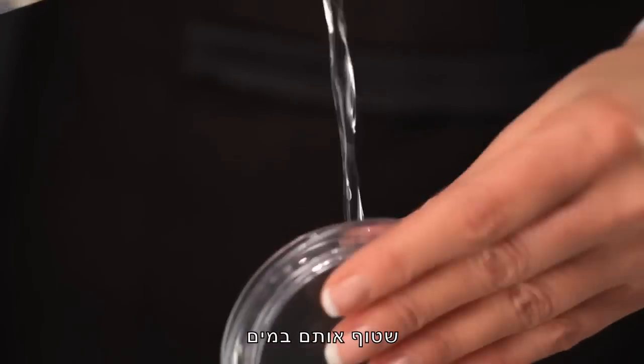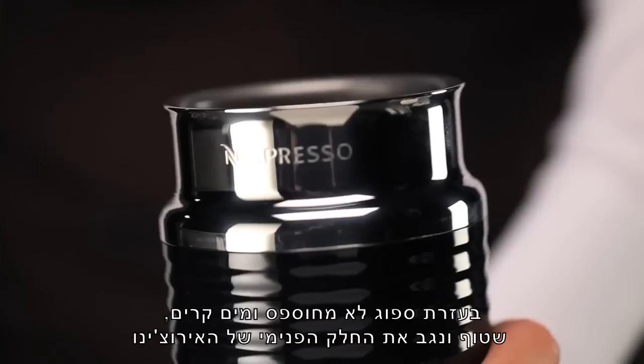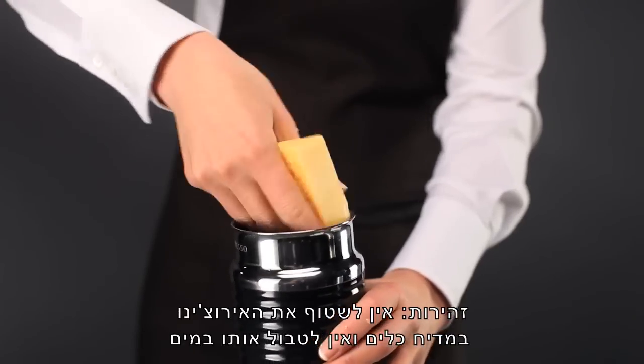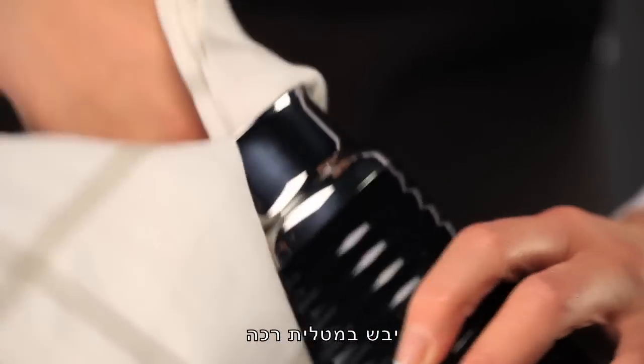Rinse them under water. With a non-abrasive sponge and cold water, rinse and wipe clean the inside of your Aerocino. Careful — the milk jug is not dishwasher safe and must not be submerged in water. Dry with a soft cloth.